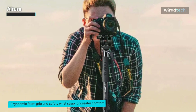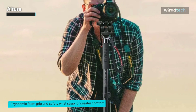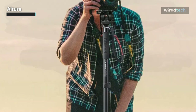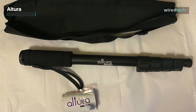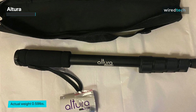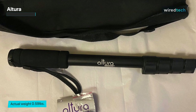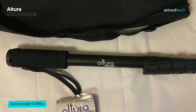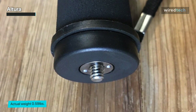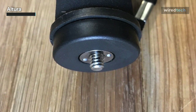Weighing just over half a pound, the Altura Photo 62-inch camera monopod collapses to a mere 16.75 inches in length, ensuring it's easy to slip into a tote bag or backpack. The universal thread mount means you can attach nearly any DSLR, mirrorless, digital, or video camera up to five pounds. It also offers a non-skid rubber foot with a retractable leg spike to secure the monopod without damaging floors during indoor use. While not designed to be the last monopod you'll ever need, it succeeds as a reliable and affordable option that can be taken nearly anywhere.